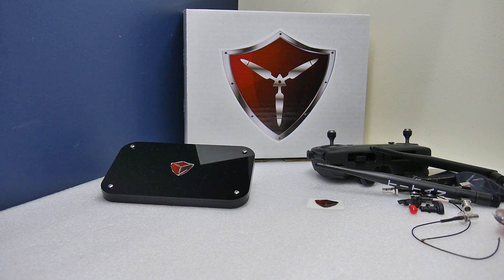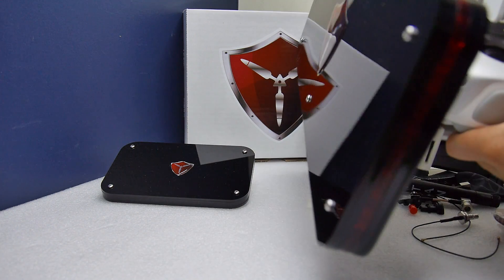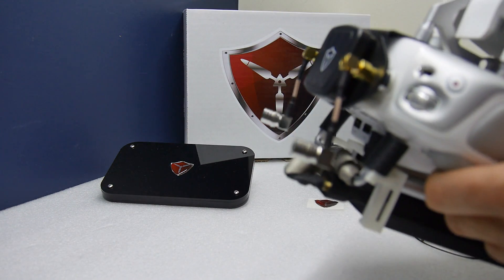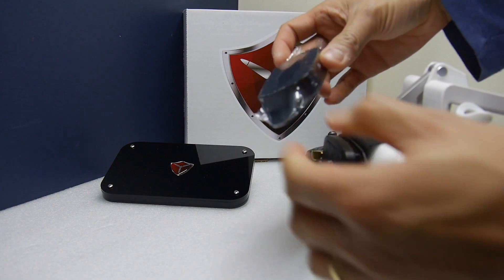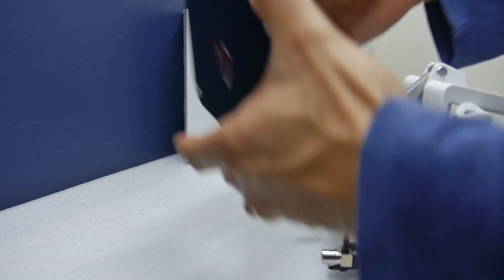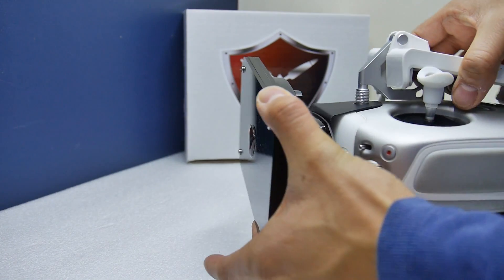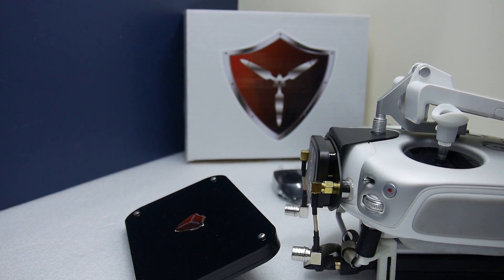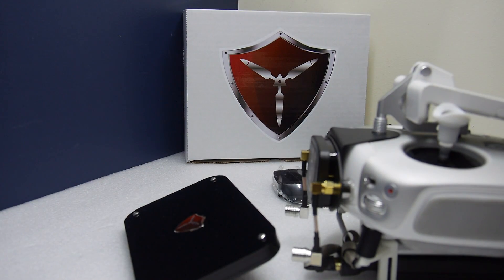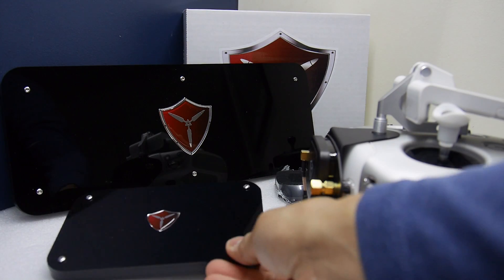The other good news about the Control is it's also compatible with your Conquer system. So if you have an existing Conquer system, simply remove the magnetic system and replace it with the quick mount, and you can now have a passive system as well. If you modify your radio to be compatible with the Conquer, it can also be used with the Control.